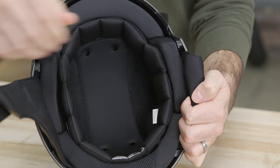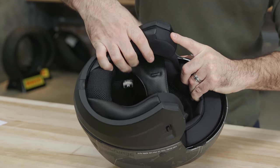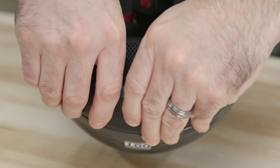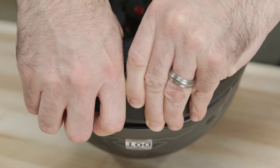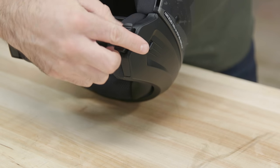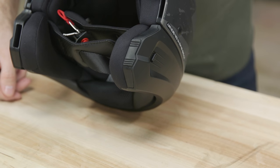To make the Covert a 3-quarter, simply attach the rear comfort sleeve like this. Removal is as simple as pushing the rear tab forward and lifting the sleeve up. If you want to keep it in 3-quarter mode, pop in the block-off plates to keep the ports for the front mask sealed.